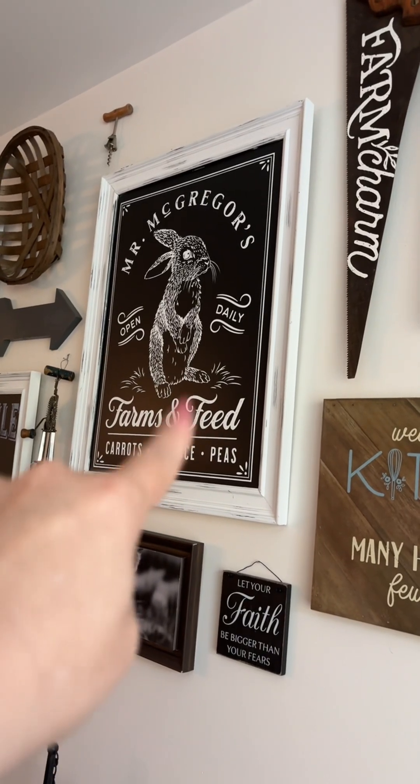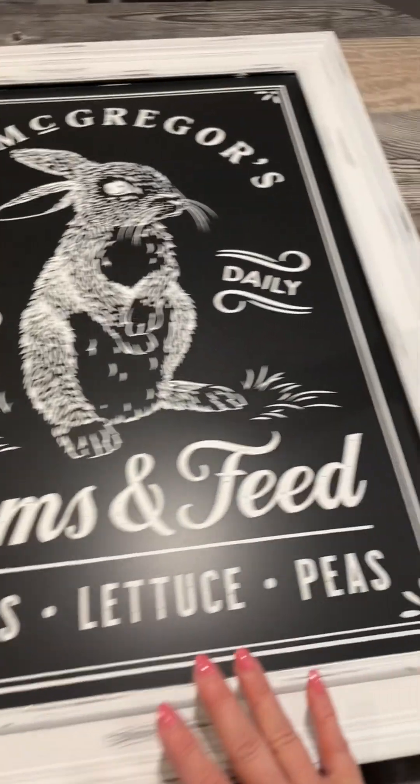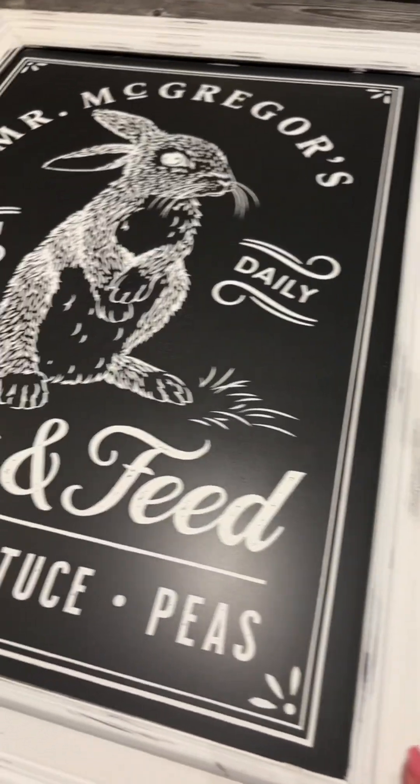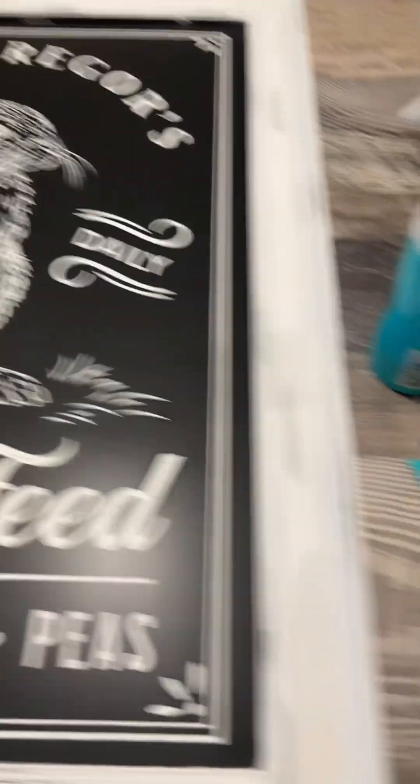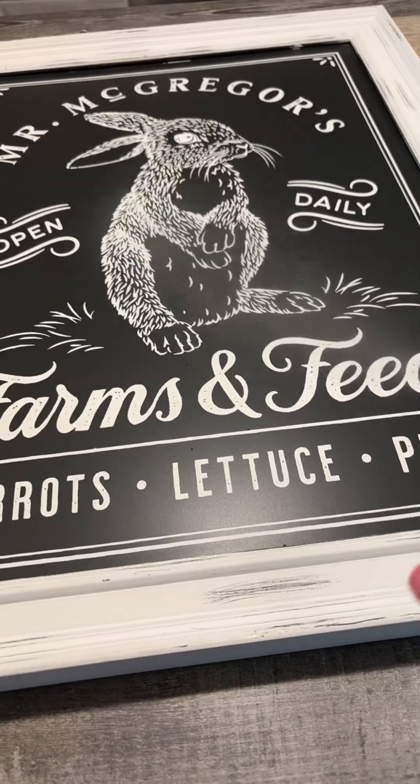You pull them down and change them out. Let's change out Easter right here real quick. All right, so I got it down and it's on the island. It is absolutely huge — this is one of my favorite Aiden's, definitely a statement piece. So I have my paste scraper and my water, and let's change it out.